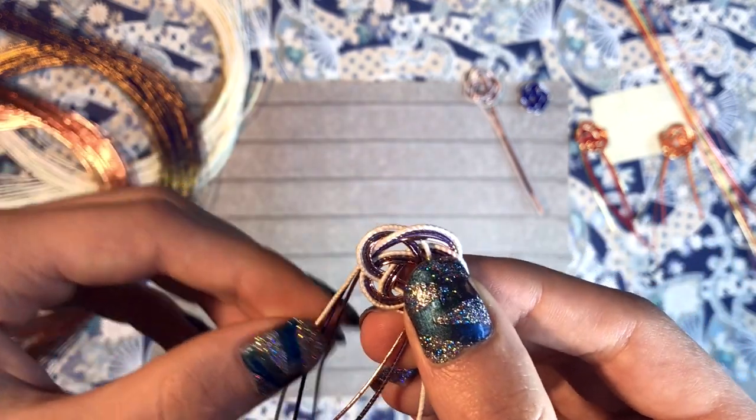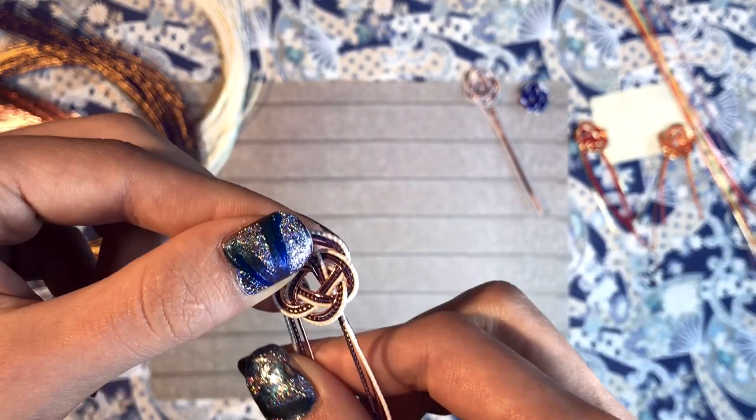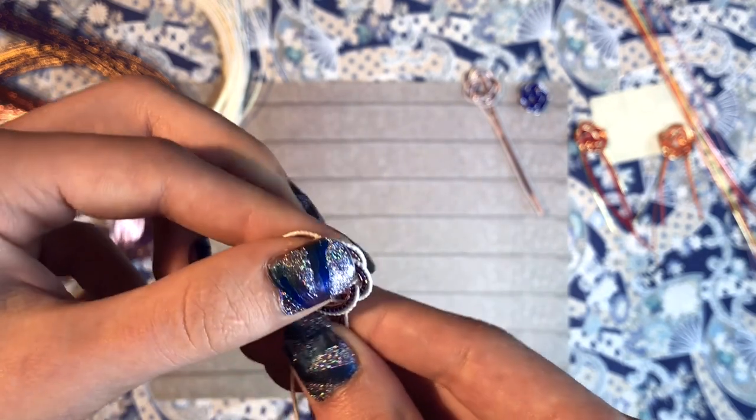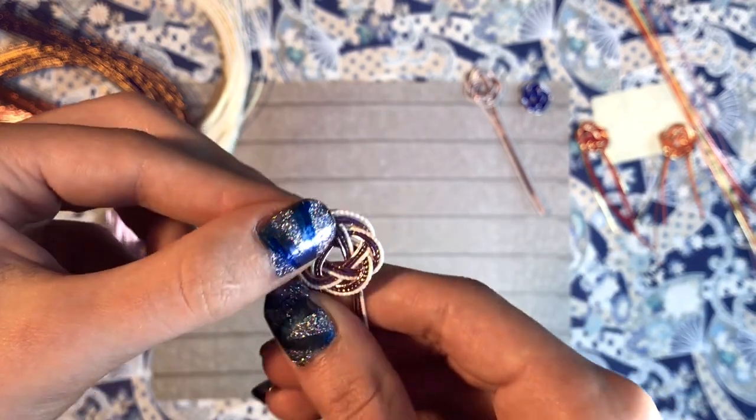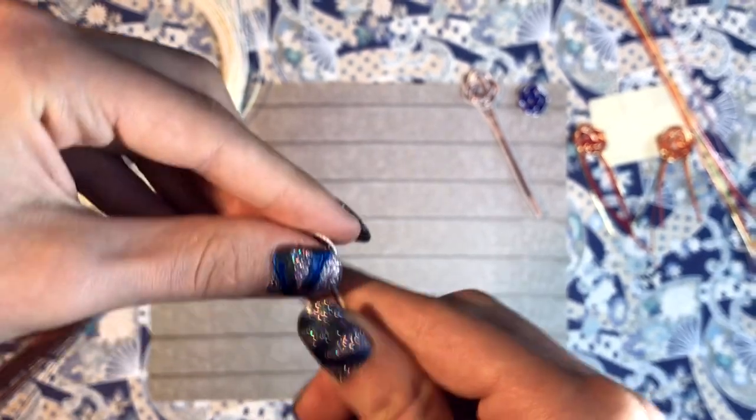You can always adjust the petals and the outer ends a bit afterwards, as you can see me doing here. And there you have it — the finished base shape, a finished Mizuhiki flower.